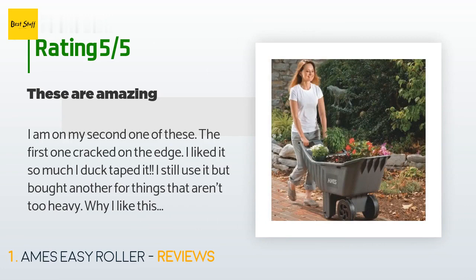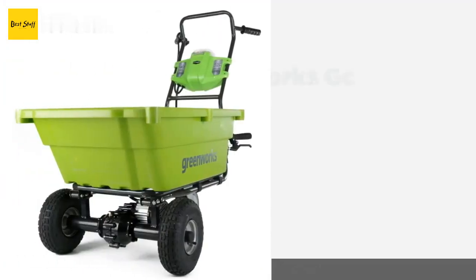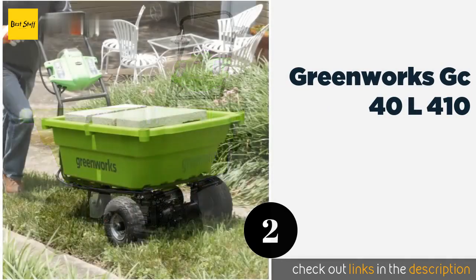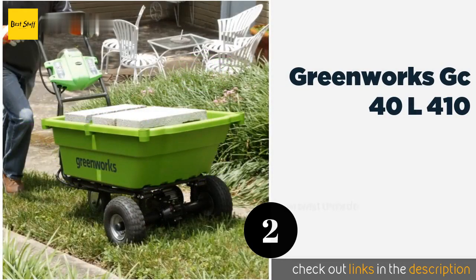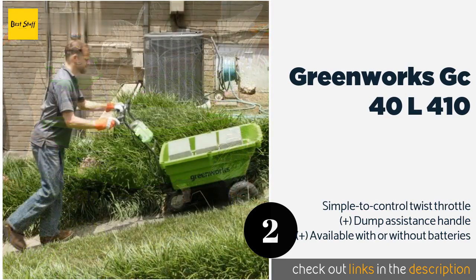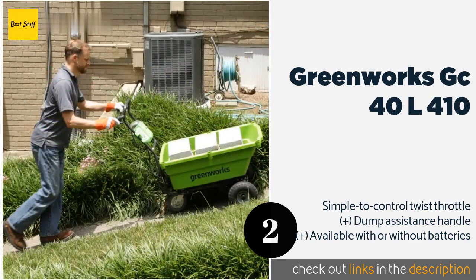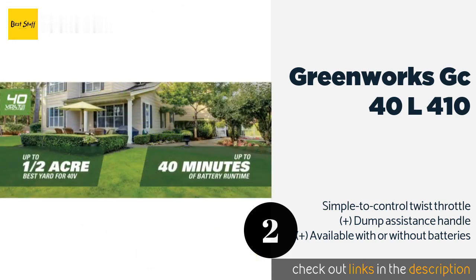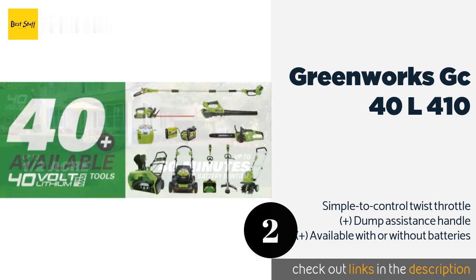The second product on our list is the Greenworks GC40 L410. Give your back and knees a break by letting the self-propelled Greenworks GC40 L410 do most of the work. Its 40-volt lithium-ion battery is capable of transporting up to 200 pounds of material across relatively flat surfaces for 40 minutes per charge. This product is available on Amazon for $388.